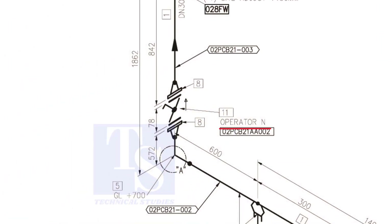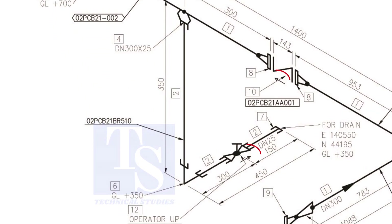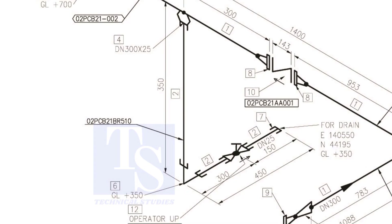What is operator N? It means the handle of the valve will be on the north side. Another thing is the arrow mark — it shows the direction of the valve. Never neglect this mark. Usually you will see this direction arrow on check valves and globe valves. Thank you for watching.